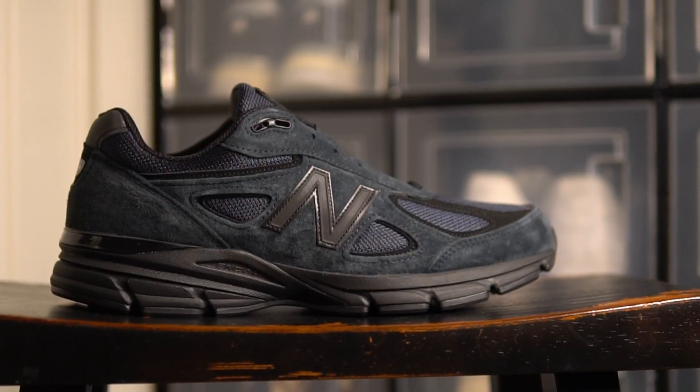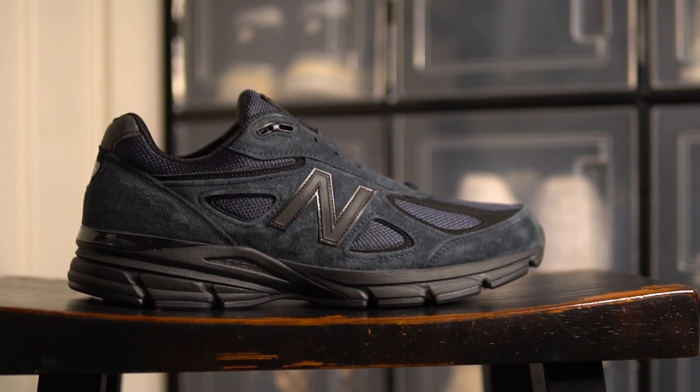What is up everybody? It is your boy Nick Noodles coming at you with another great video. Today we are doing a first look and impressions at the Jound 990 V4s that just came out. I'm super excited about this shoe and I hope you all enjoy the content.